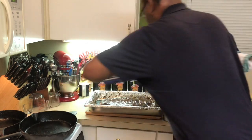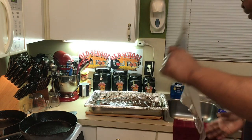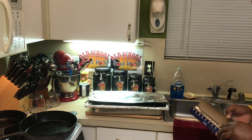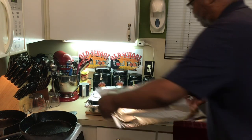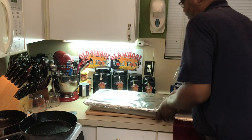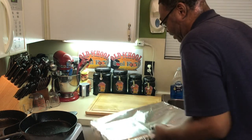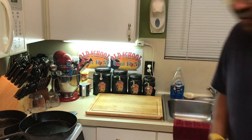Now we're going to wrap these up and completely seal them. The ribs aren't done yet — we want to cook them for another 35 minutes. We'll come back after 35 minutes, put a little bit more sauce on them, and caramelize it to get a nice caramelization on the rib with the sauce. So we're going to put these back in the oven at 350 degrees for 35 more minutes and we'll be right back.